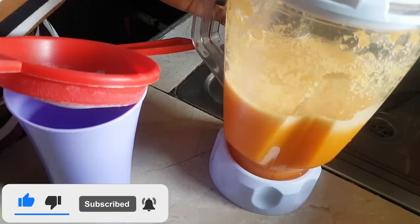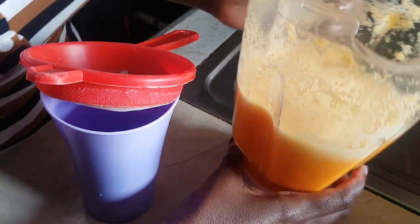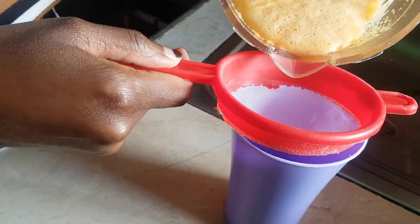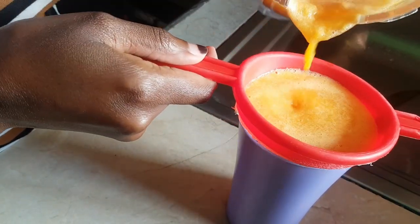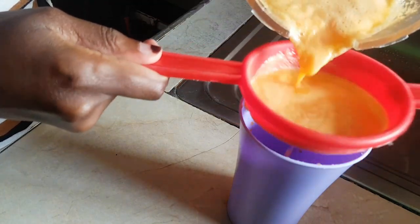I'll add a bit of water — just a little bit. Then using a strainer, I'll separate the juice from the residue. Just to note, I didn't throw the residue away — I used it to blend other fruits.